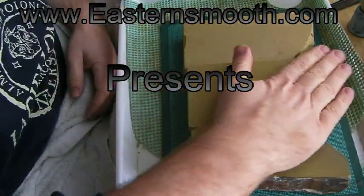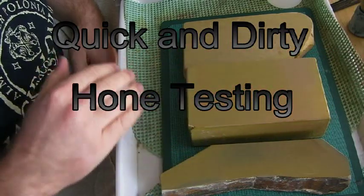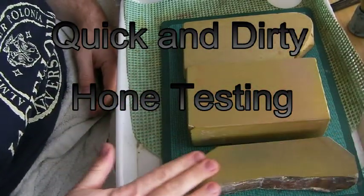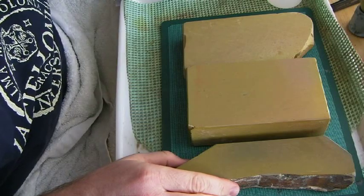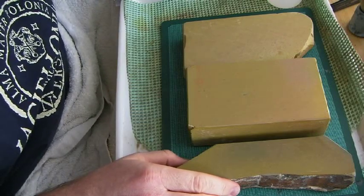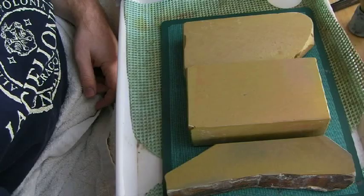What I thought I would do now is just show you a little bit of how I test a stone whenever I am at a stone shop. It's a very quick and fairly straightforward process.